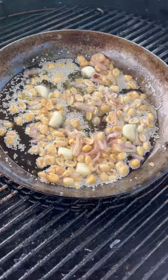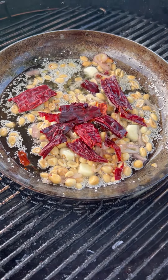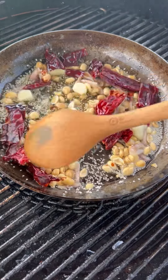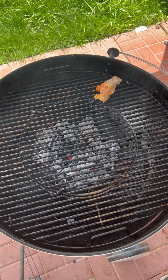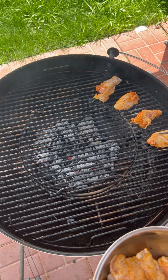Now let's add some New Mexico dry chilies — you can add any kind of chili that you like: ancho, guajillo, chipotle, whichever one. Let it go for another three to four minutes, then pull it off the heat.